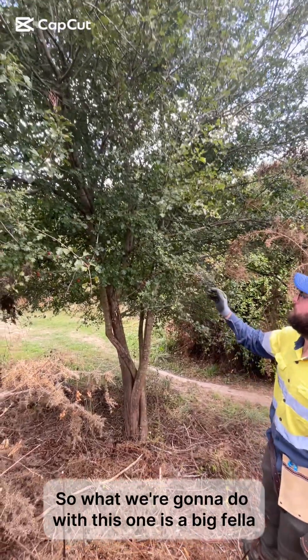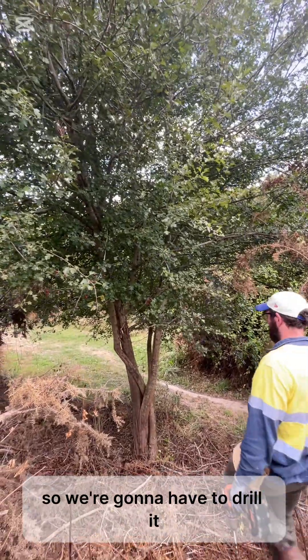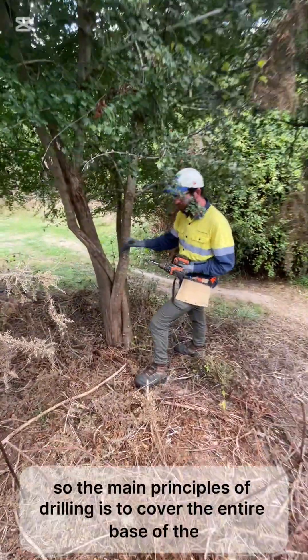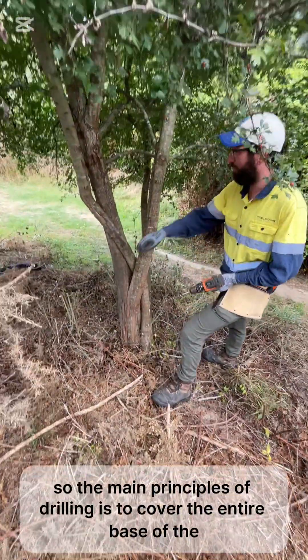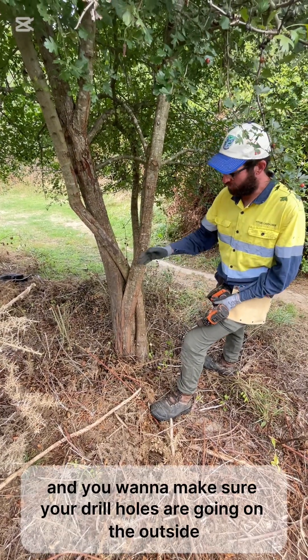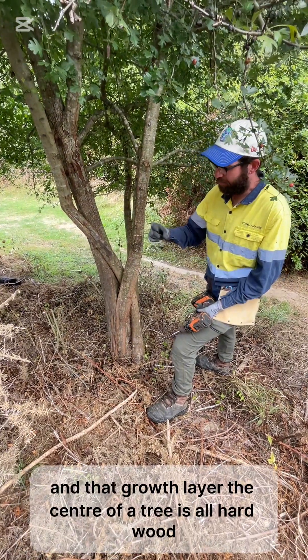So what we're going to do with this one — here's a big thriller, so we're going to have to drill it. We've got no choice there. The main principle of drilling is to cover the entire base of the tree, and you want to make sure your drill holes are going on the outside, in that growth layer.